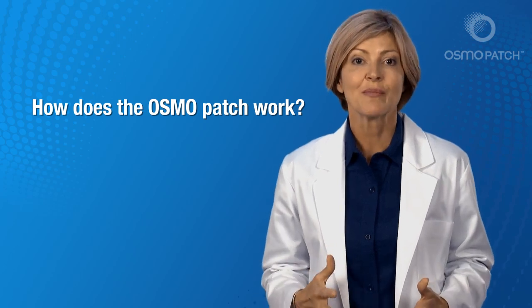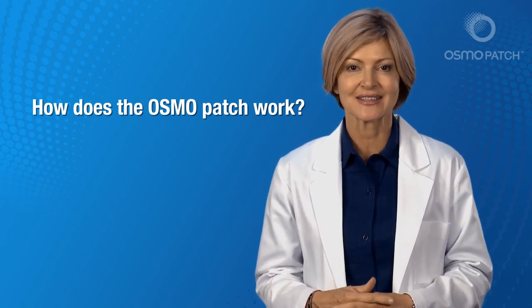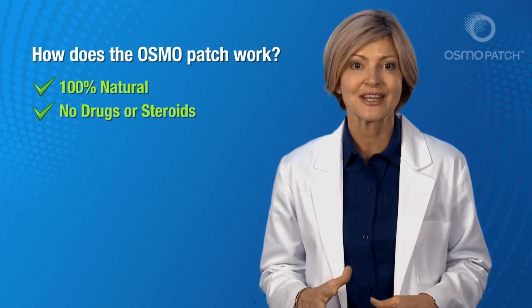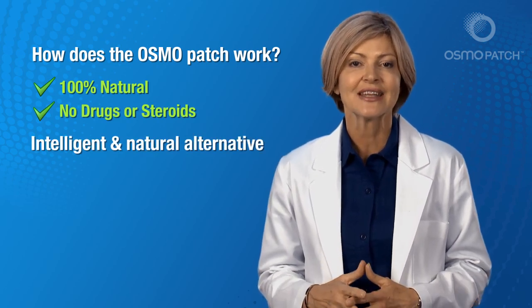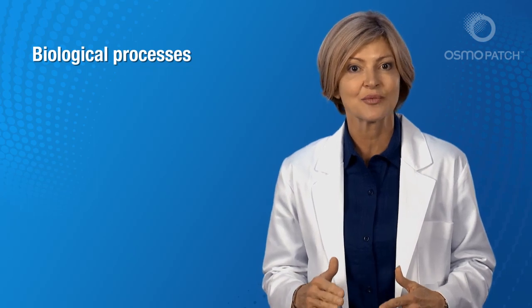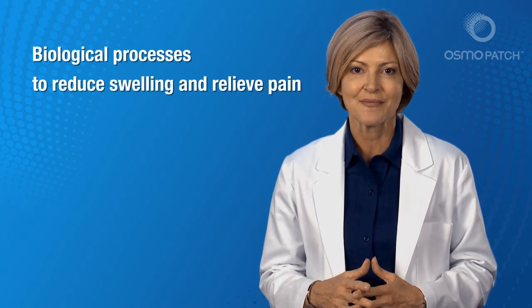How does the Osmo Patch work? The Osmo Patch is 100% natural and contains absolutely no drugs or steroids. It's the intelligent, natural alternative to medication, injections or surgery. I'll take you step by step through the biological processes and explain in layman's terms the science at work that allows the Osmo Patch to reduce swelling and relieve pain.